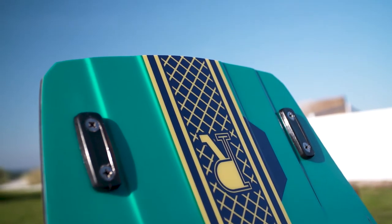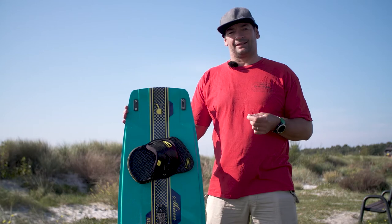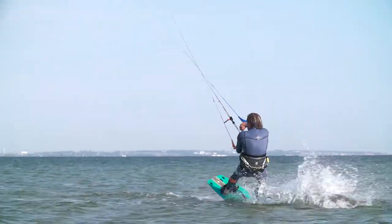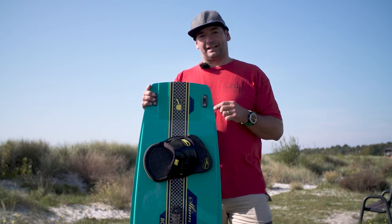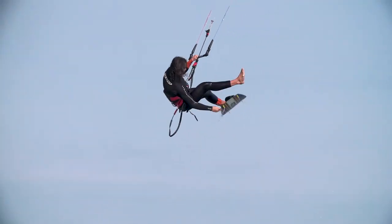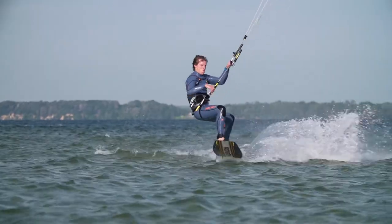What does this mean in practice? Ronson has outstanding pop for wake style tricks but fantastic grip on the rail when you want to boost. If your riding style is based on the conditions — big air and strong winds, wake style in flat water and lighter winds — and you want to have one board for it all, Ronson's the one.